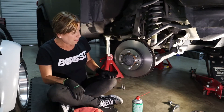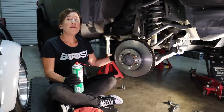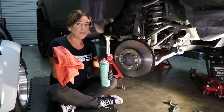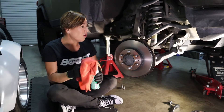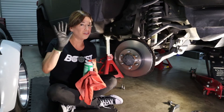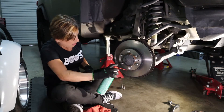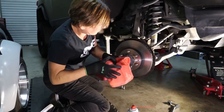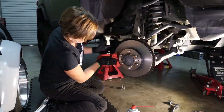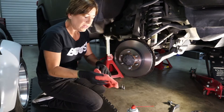We are going to clean off the surface with a little bit of brake cleaner. It's also a good idea to clean the back — I've already done this, so I'll just show you the front. Make sure you use a clean shop towel, because you don't want to get any contaminants on the surface or on the pads themselves. Also make sure your gloves are clean.